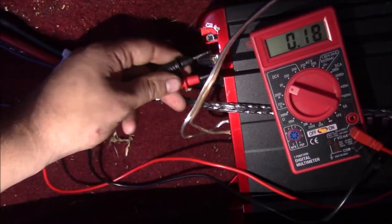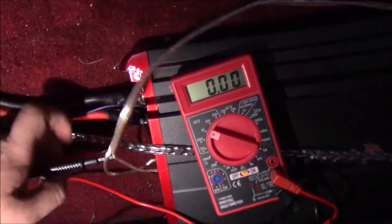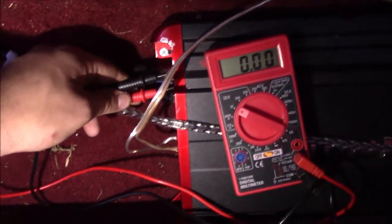Now if I do the same thing and go to the remote wire - the wire coming from the back of your radio - and test from it to ground with the ignition off, you should get zero. I have zero, nothing.